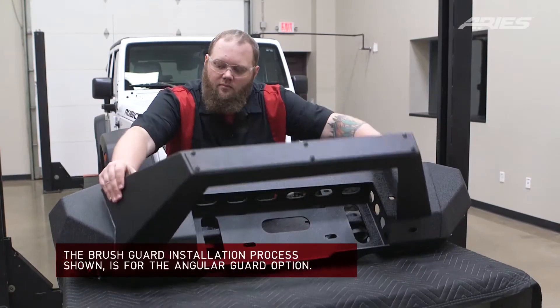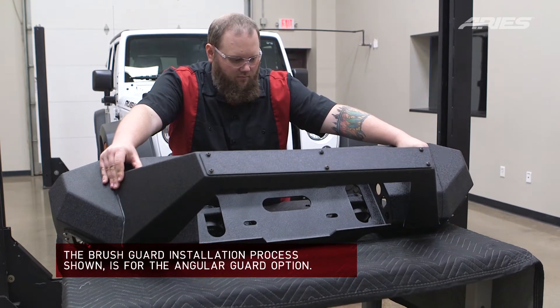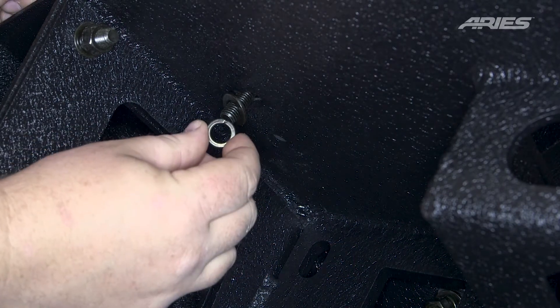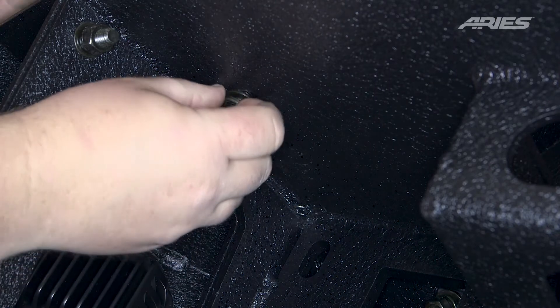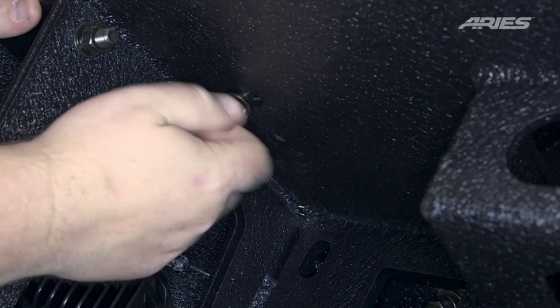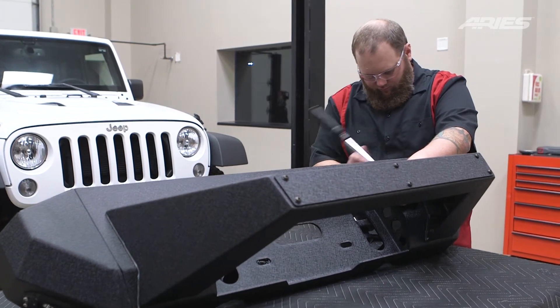To install the brush guard, place the center section onto a flat work surface and lift the guard into place. Insert a hex bolt and fasten with a locking and flat washer. Secure the bolt with a second flat washer and hex nut. Repeat this for all four attachment points. Snug the hardware, but do not fully tighten. Adjust if necessary and fully tighten all the hardware with a 16mm socket and wrench.